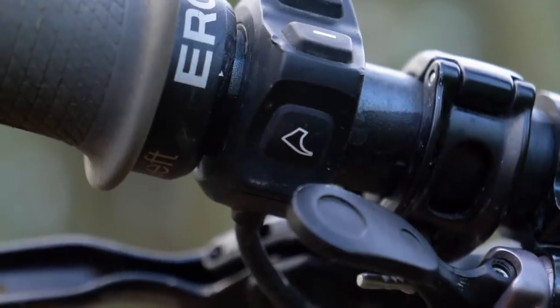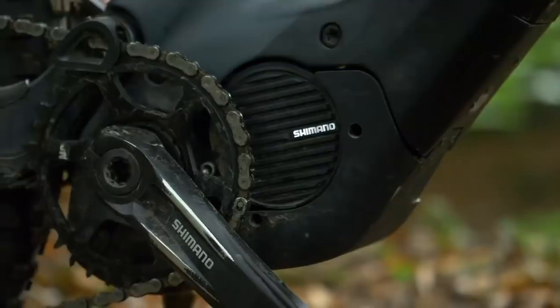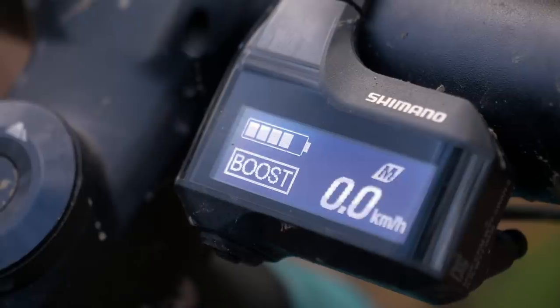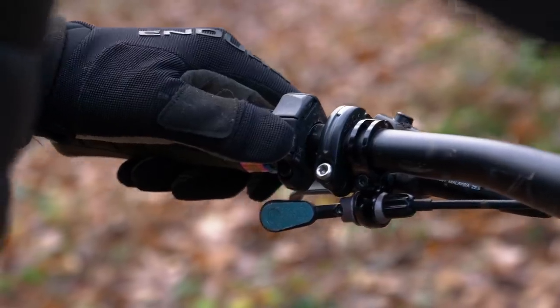The way walk mode is engaged will vary across different brands, so let's take a look at a few of the most popular. First up, Shimano. You need to scroll through the power modes until you hit the off selection, then press it once more to select walk. You need to press and hold the button at all times when you want that walk assist.